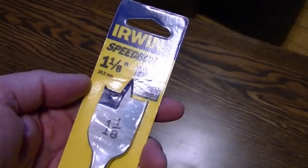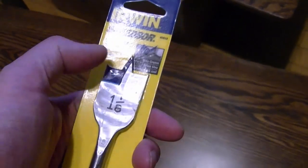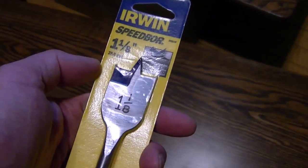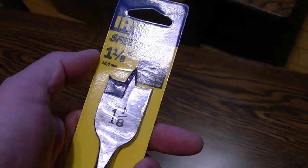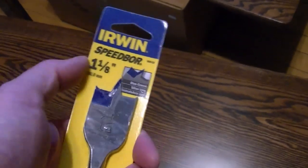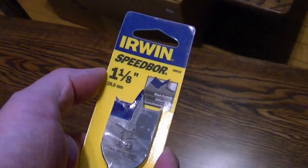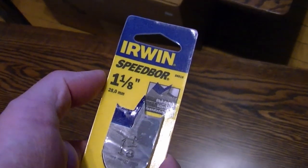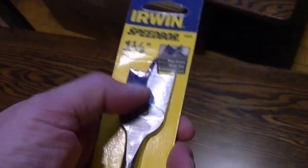I have a one-inch Forstner bit, and I picked up this one-and-one-eighth-inch spade bit. I'm hoping the Forstner bit — whatever the pronunciation — will be large enough. When I measured the original holes, it seemed like right in between, more like one-and-one-sixteenth, but they just don't sell a drill bit of that size. So I'm going to try with the one-inch. Maybe I'll need to do a little pounding to get the pegs in, or sand or file it a little bit larger. Or if it's really just not going to work, I'll give the spade bit a try.